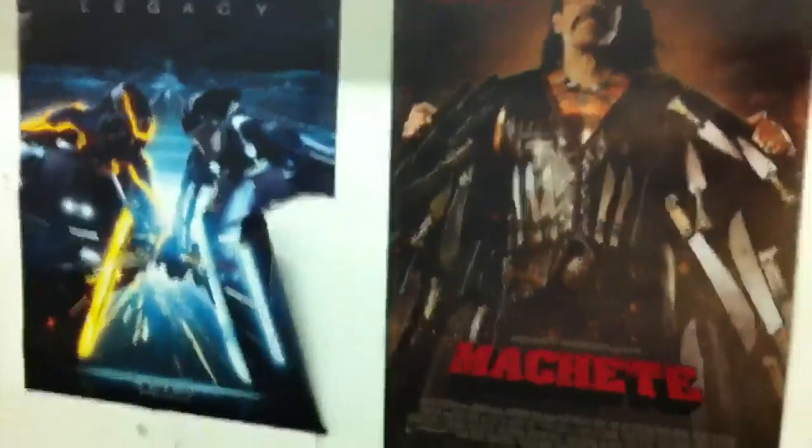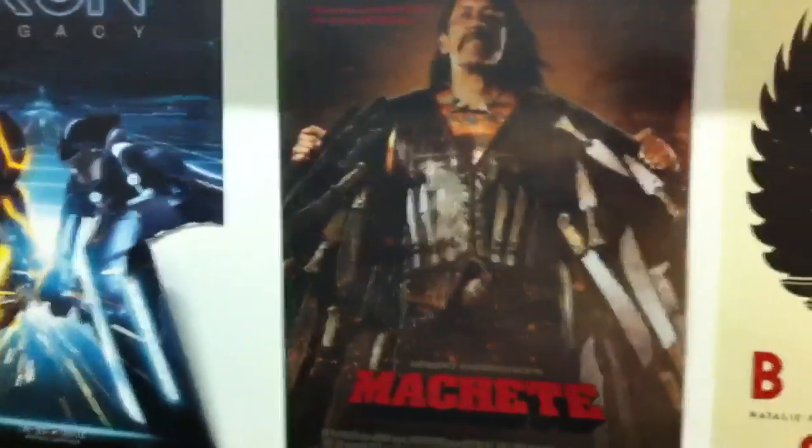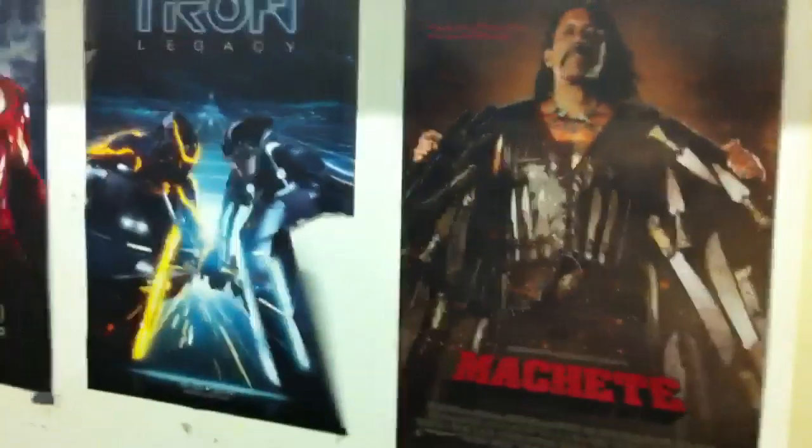Hey guys, it's the Bouncer here with a little work video. I just thought some of you might enjoy seeing the projection room of an older type cinema. Most cinemas have kind of gone digital now at this stage. We still have the old movie reels. Just bring you around.